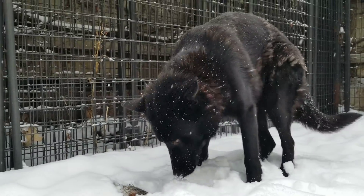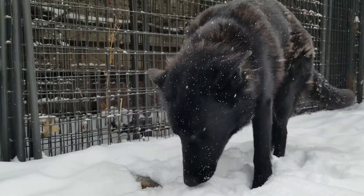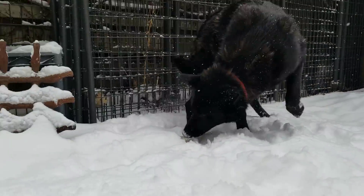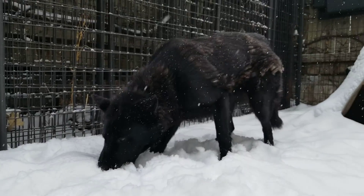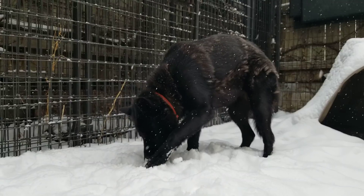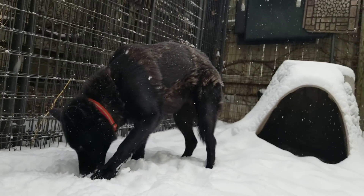Ulu is currently blowing her coat, that's why you see the tufts of hair all over her. She just wanted to tell me thank you for the fish. Yeah, she's blowing her winter coat — the light tufts of hair you see all over her undercoat.